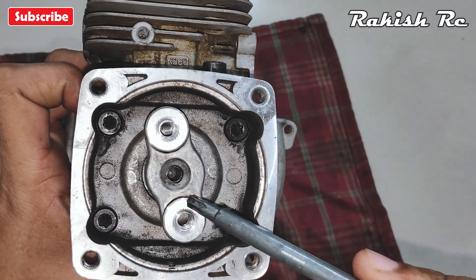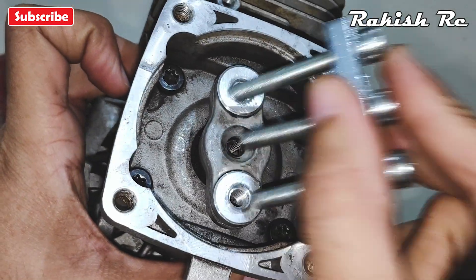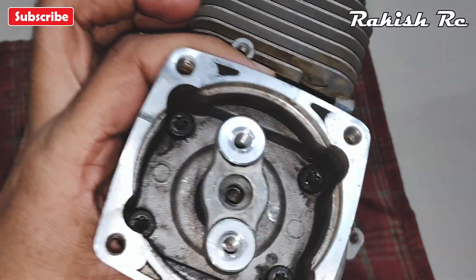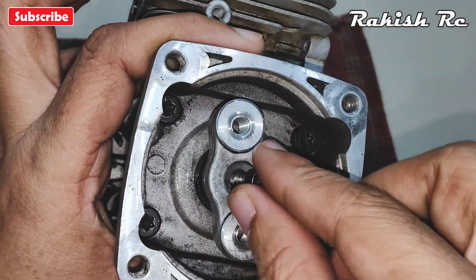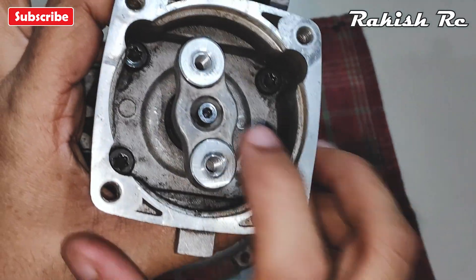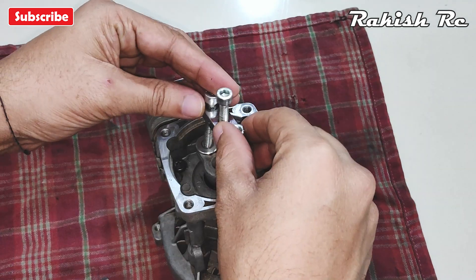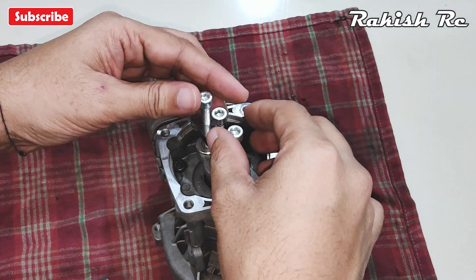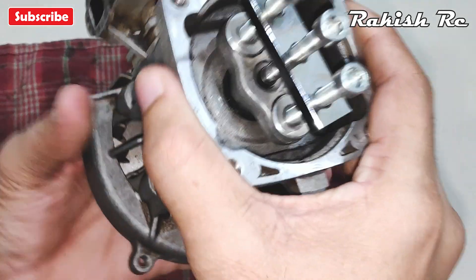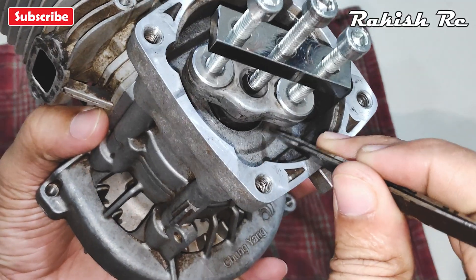To remove the clutch mount we will use the flywheel puller. Depending on what type of flywheel puller you have, you may need to use a tiny bolt so that the middle screw on the flywheel puller does not thread in and lock with the clutch mount itself. Insert this screw in the center hole of the clutch mount. When securing the flywheel puller, make sure the outermost screws are screwed in evenly and don't touch the base of the clutch housing.